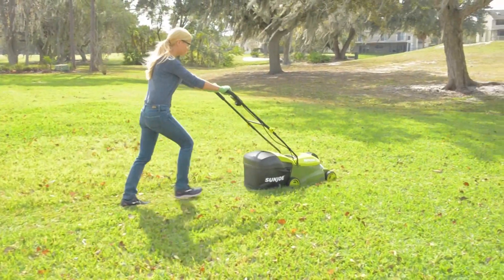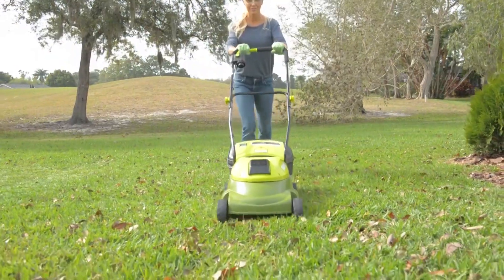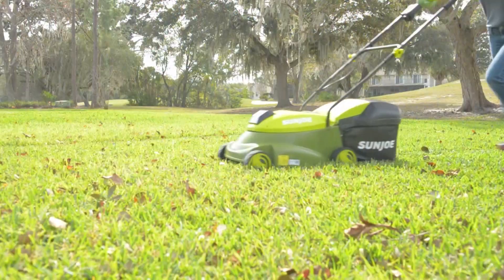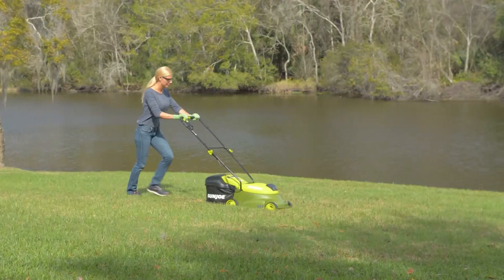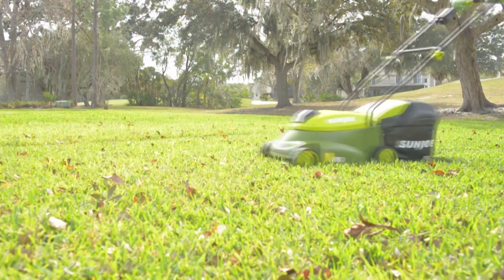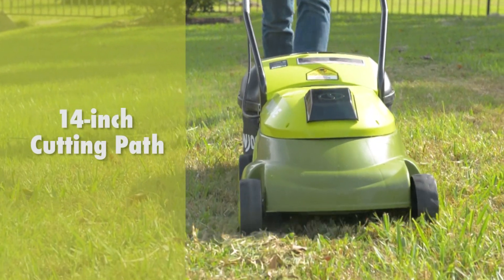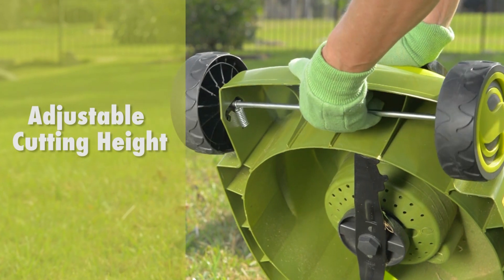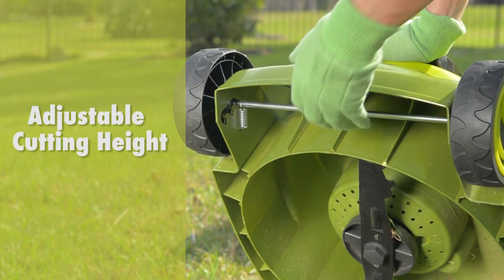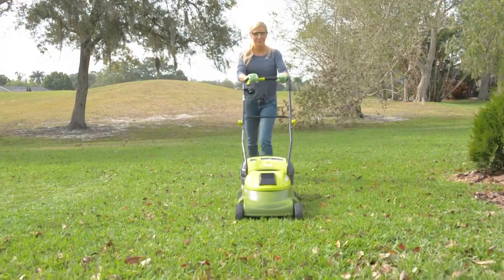Ditch the cord and gas and cut the grass with MJ401CXR, the completely cordless counterpart of Sun Joe's best-selling MJ401E electric mower. Perfect for small to medium lawns, the eco-friendly battery-powered mower's durable steel blade cuts a crisp 14-inch wide path with precision in a single pass, and features a convenient three-position manual height control to quickly tailor your turf to just the right height.